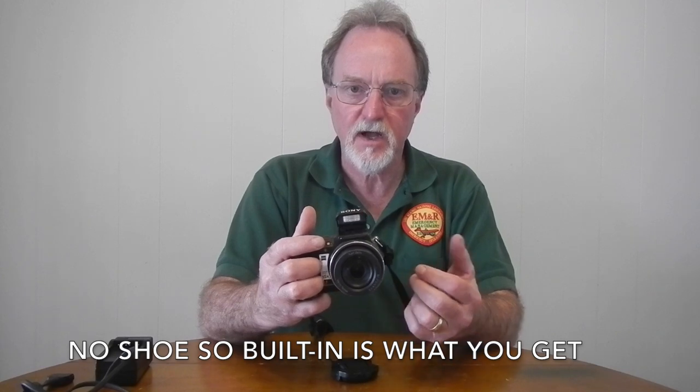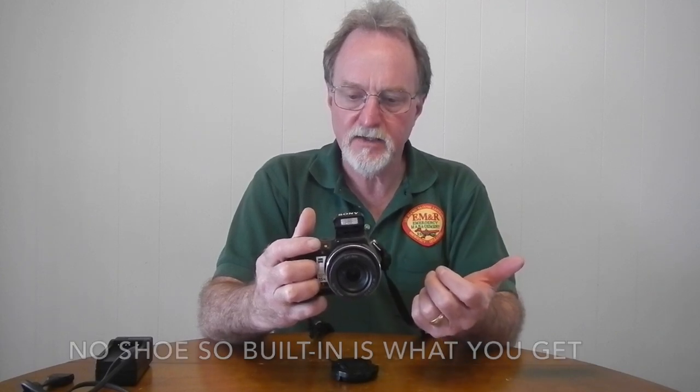For the flash, they don't give a guide number, but at wide it's good for about 9.8 meters (roughly 32 feet), and 6 meters (about 20 feet) at max zoom. Those ranges are given at auto ISO. When it senses the subject is far away, it really bumps up the ISO to make the flash work, so images can be noisy.